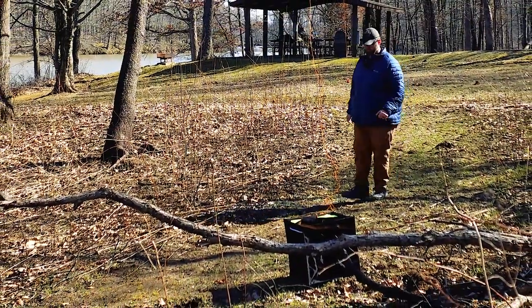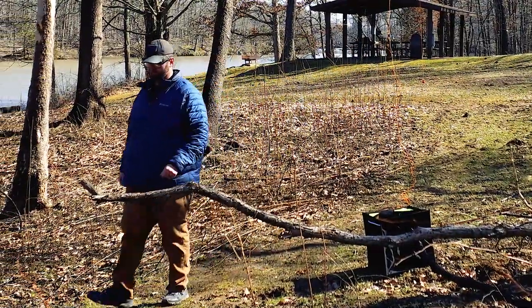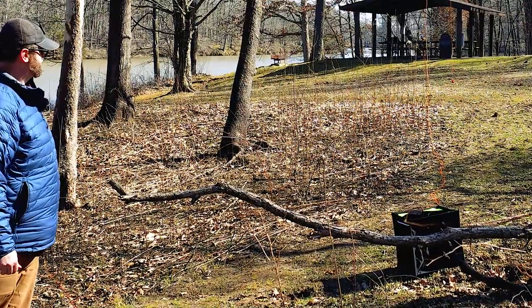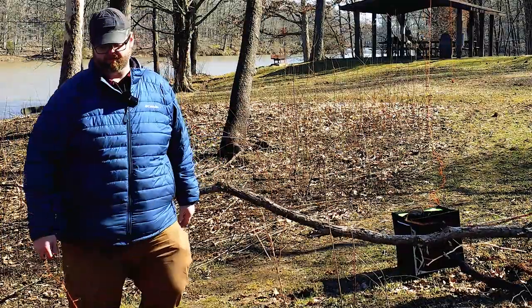All I need to do is walk over there and take the throw weight off, attach my antenna to that line, hoist it up in the air, and tie the other end off to this downed tree right here.